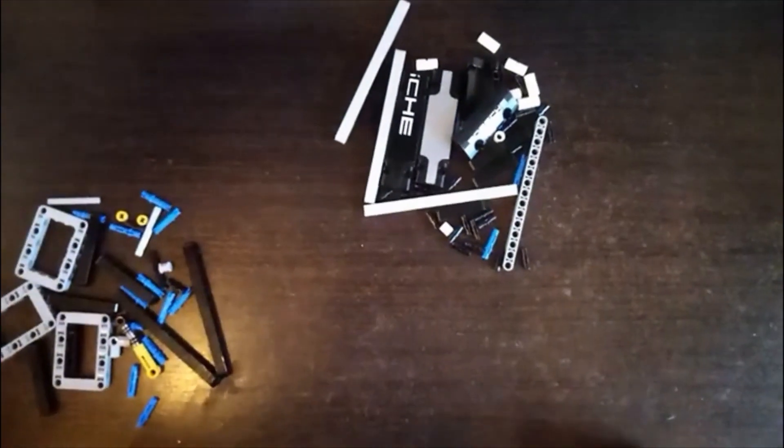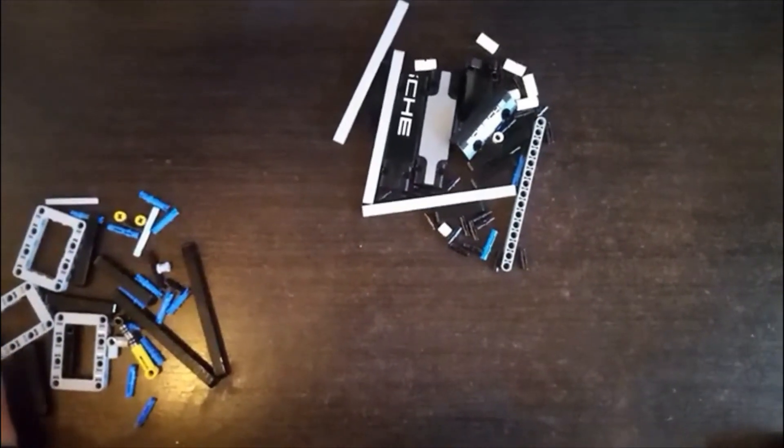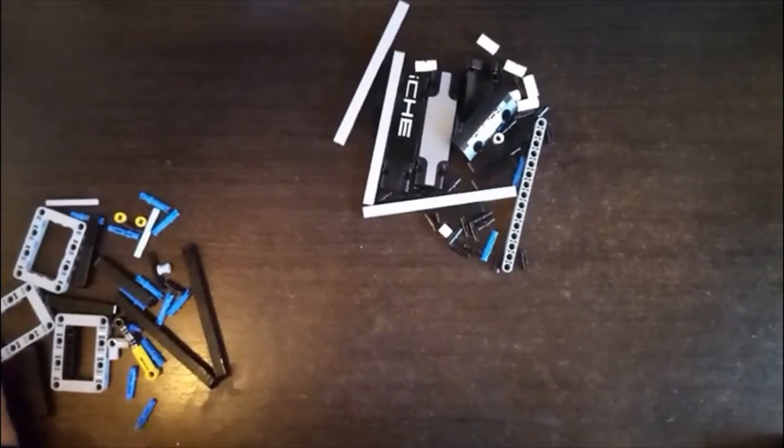Hi everybody, welcome to a new video. I'm BigZoMG and today I'll be showing you how to make a paper model machine.